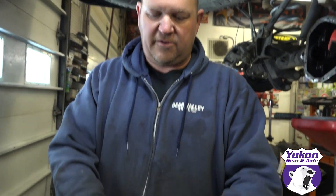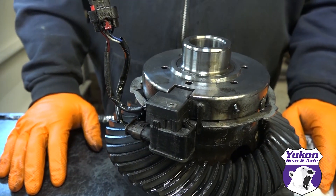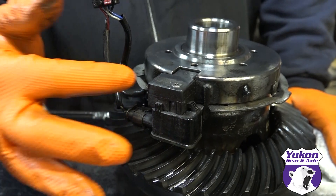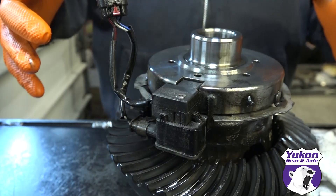We've diagnosed quite a few of these already at the shop where we found out that even though the dash thinks the locker is locking, the actual locker is not locking. So what we have here this morning is this locker actuator — this plug here — and this plug here is the sender that tells the dash when the Jeep is locked.